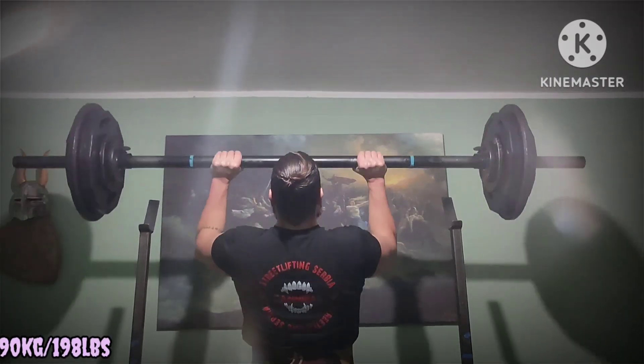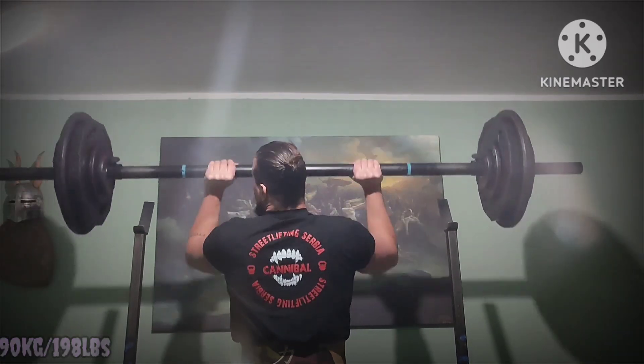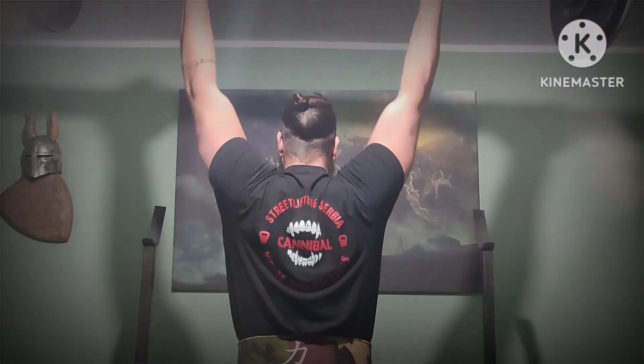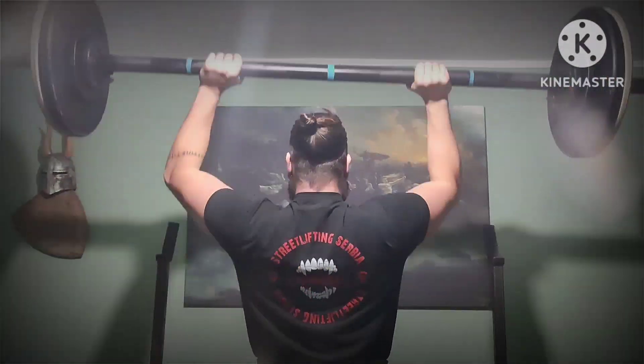Today's max lift is the axle bar pin press. Here is the top set. Back-off work is 3x10 at 50%. This time I did regular press because it's not practical doing high reps off the pins, and it also tends to beat up the joints.